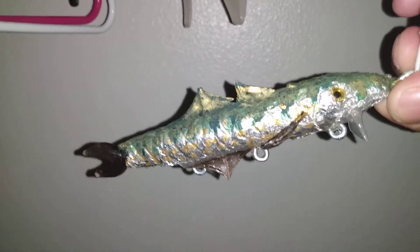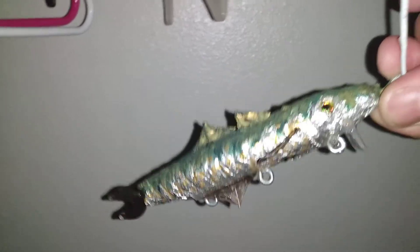Alright, yeah, that's what it looks like on that side. And here's the other side.